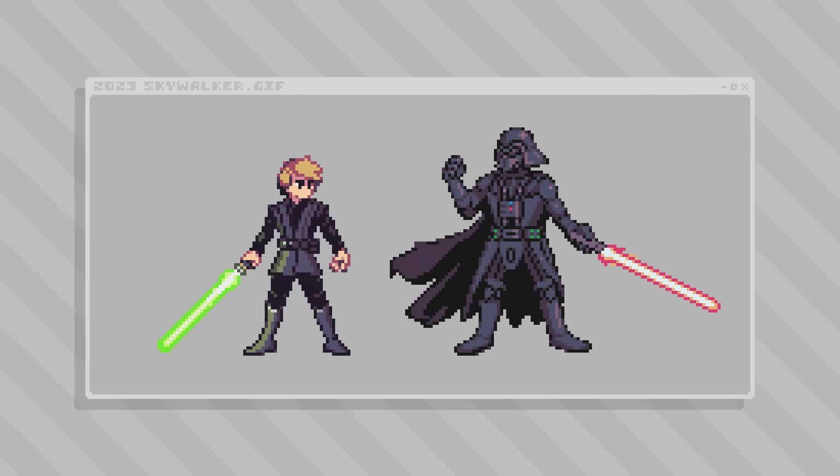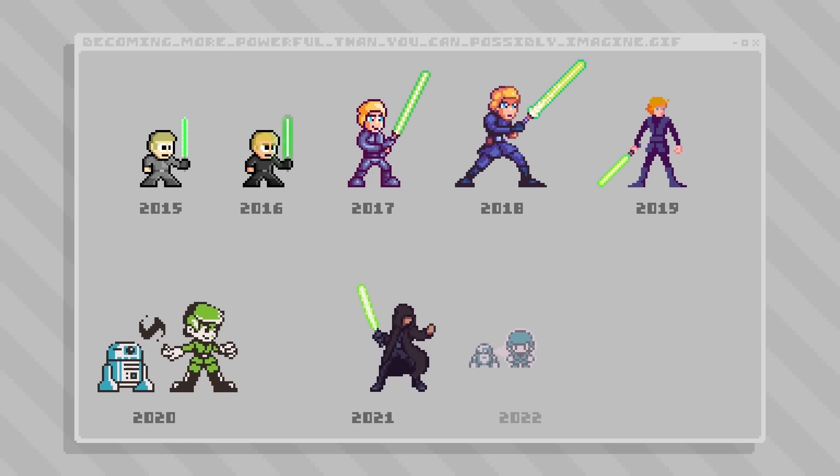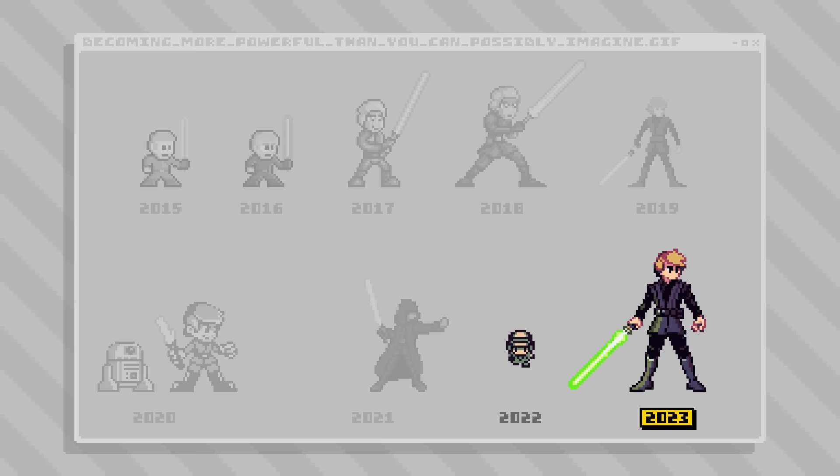Let's go back to the full lineup and get this year's sprite placed in with the rest. I think my favorite thing about seeing the lineup this time around — well, actually there are two things. I like how the smallest and the largest sprites are right next to each other like that.